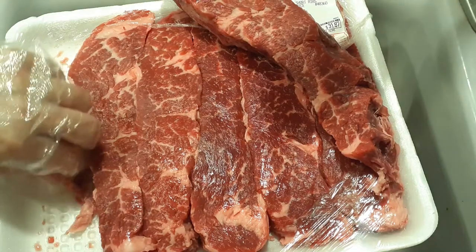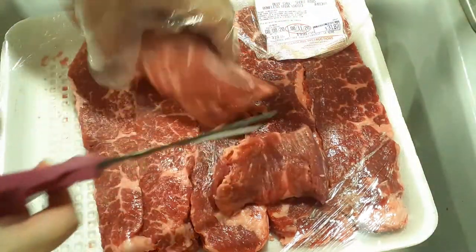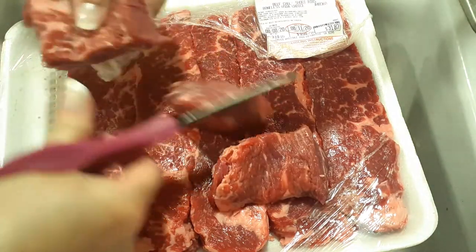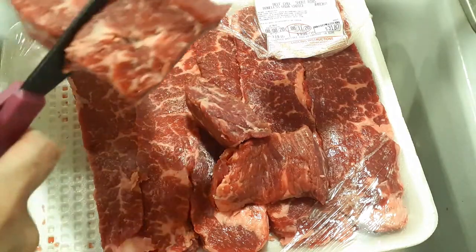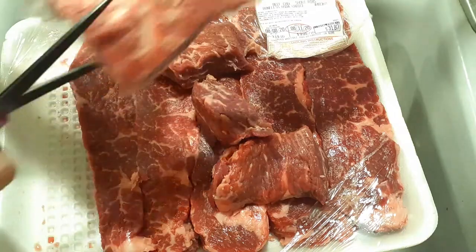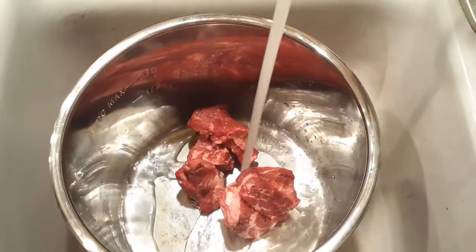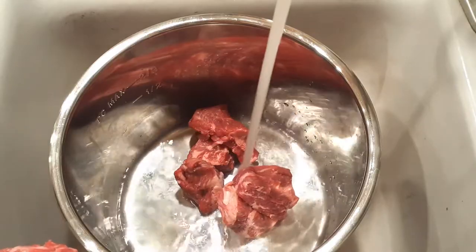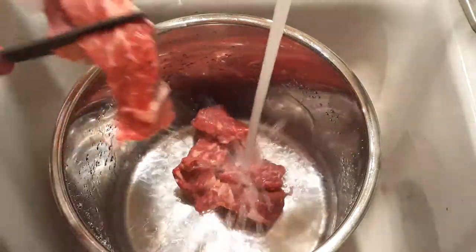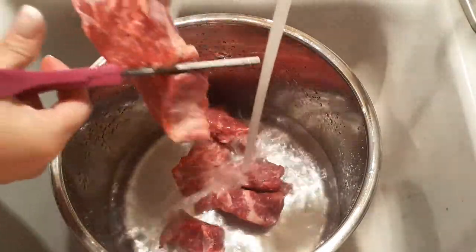Then we're just going to cut these up into chunks. Cut off about one to two inches off any part of the short rib that's on the thinner side, and anywhere it's a little bit thicker, go ahead and cut off about an inch per each chunk. Now remove the short ribs and put them inside of the inner pot of your instant pot, and I'm going to start cutting my chunks right into that — less dishes.